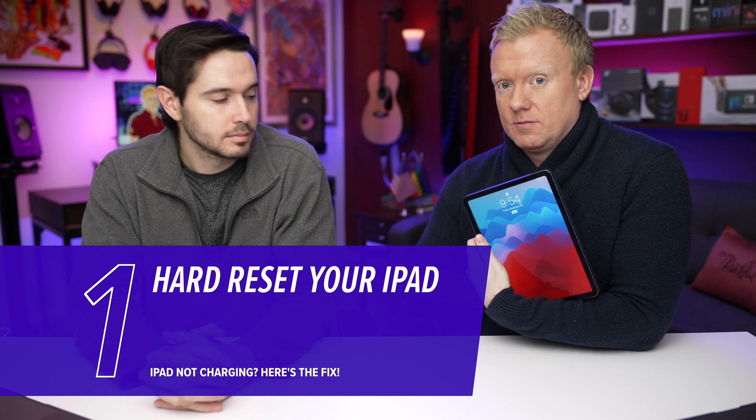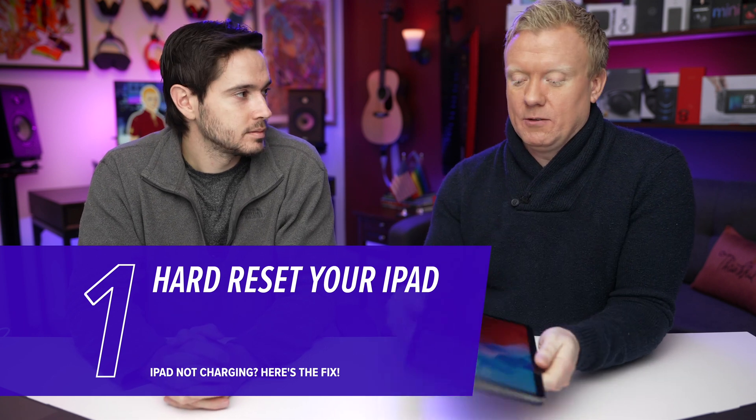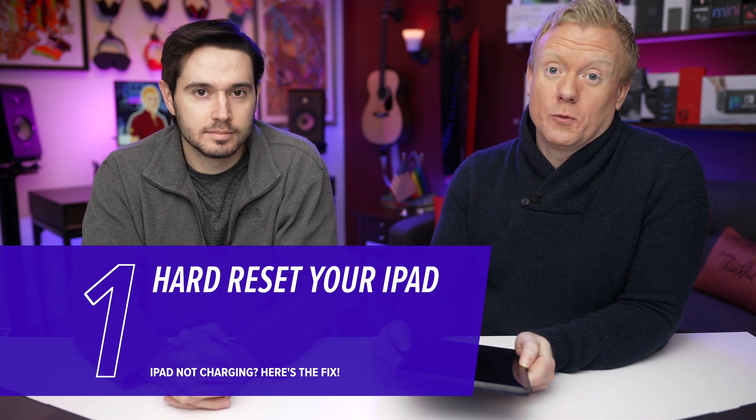Mine is actually not not charging — spoiler — mine will charge. iPad will charge, but that video would be much less popular.